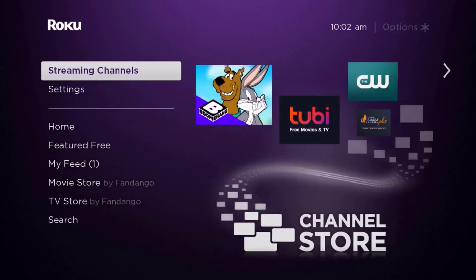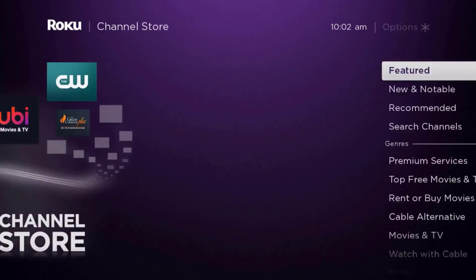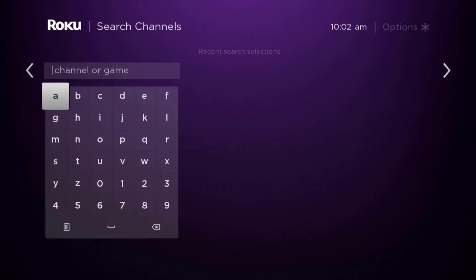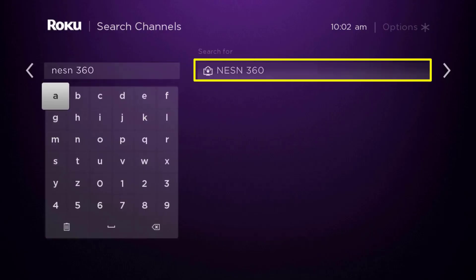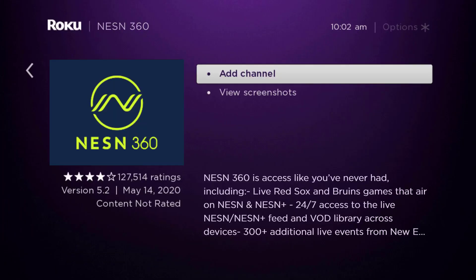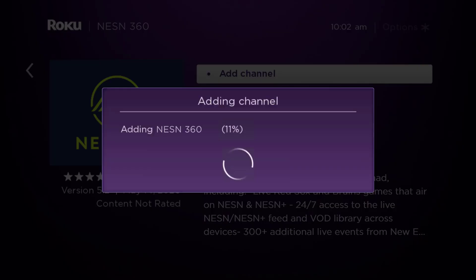Once uninstalled, press the home button on your Roku remote. Scroll down to where it says 'Streaming Channels' and click OK. On that screen, scroll down to 'Search Channels', type in the app name, and it will show up. Scroll to the right, click OK, then click 'Add Channel' to reinstall it on your device.